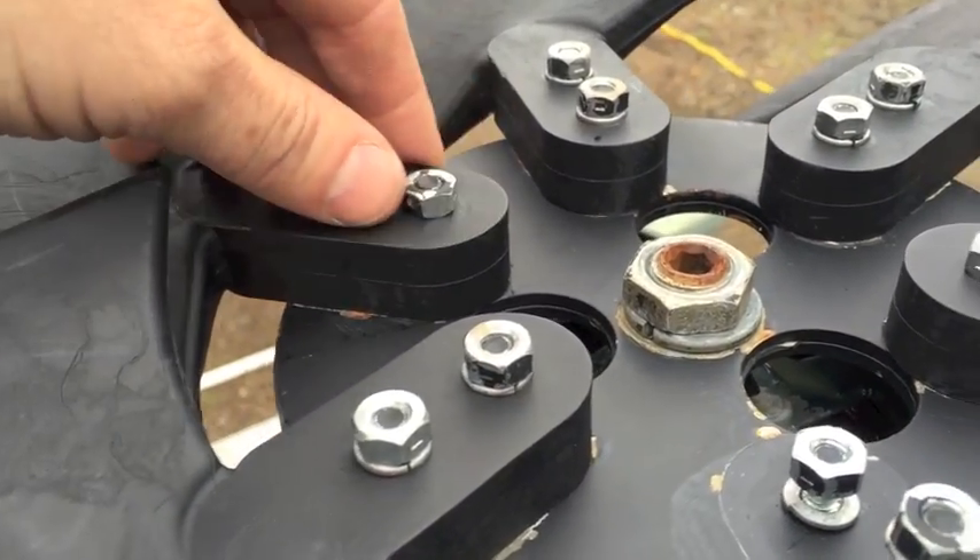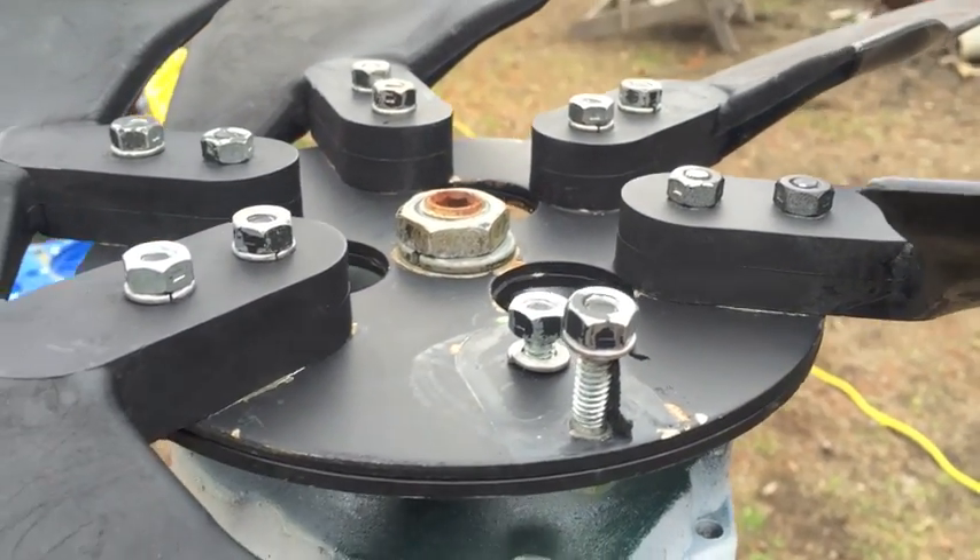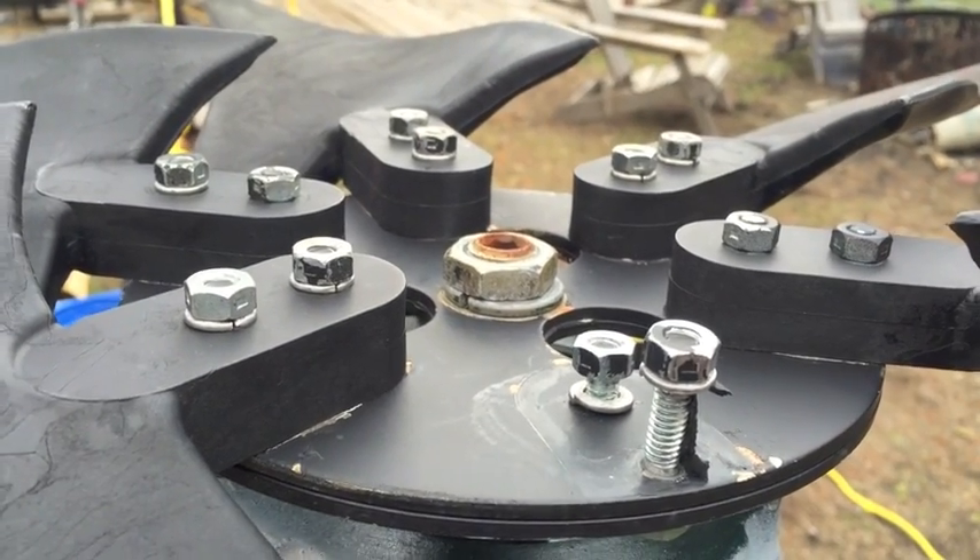And then I'm going to take this blade off here and this blade off here. So I'm just going to run three blades. Hopefully that might get the RPMs up higher.